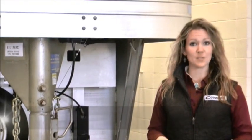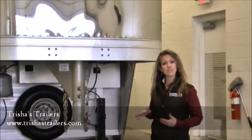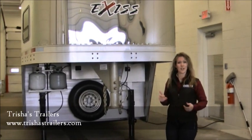Hi y'all, I'm Trisha Killian with TransWest Trailers, here to help you with all of your horse trailer needs. Today, we're going to do a full walk around on this 2005 Exus Living Corridor. This is the same kind of walk around that I actually do with a customer as they come to pick their unit up.